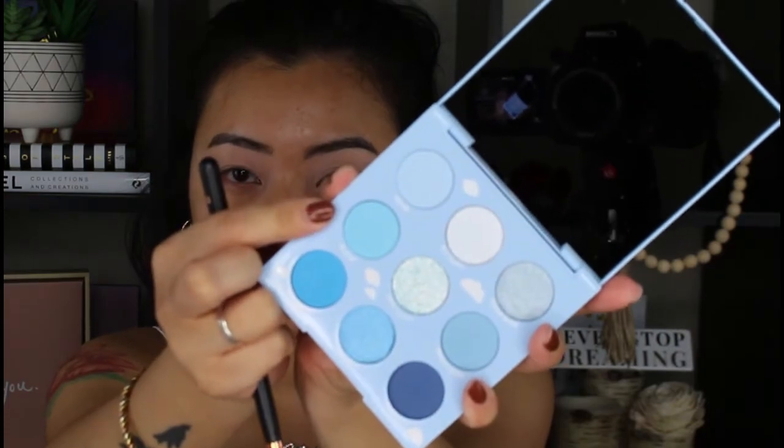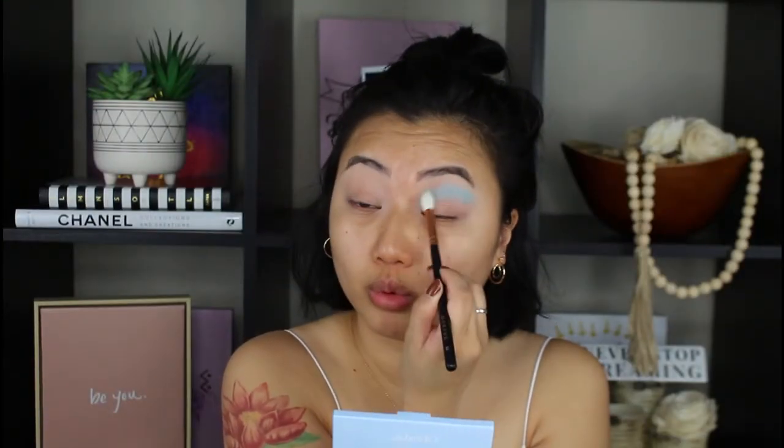I'm excited to use the ColourPop On Cloud Blue palette for today's look. I don't really know what I'm going to be doing, so I'm just going to wing it and hopefully it turns out okay. I'll be going in with this color called Play-In. I don't think I've ever used this type of blue on my eyes before, so I'm so excited. I really just want to put this color all over my eyes because this is the true definition of a cloud - it's so pretty.